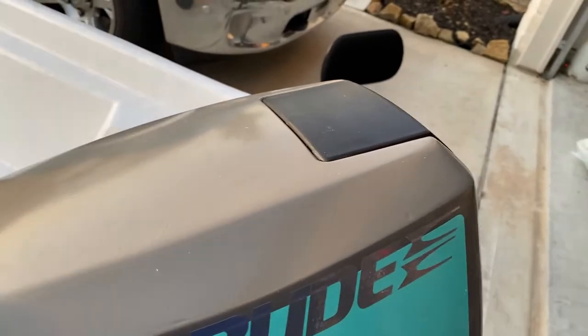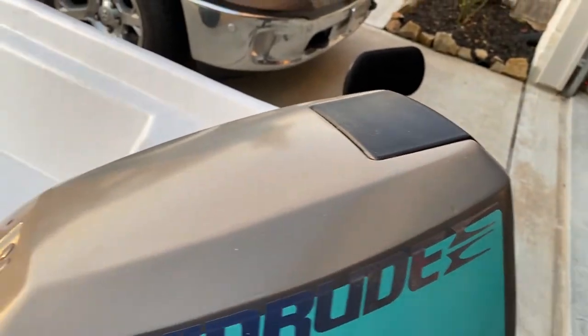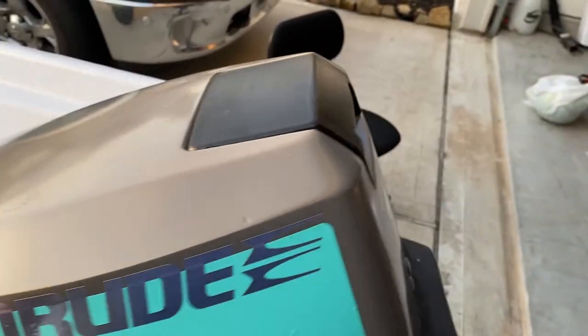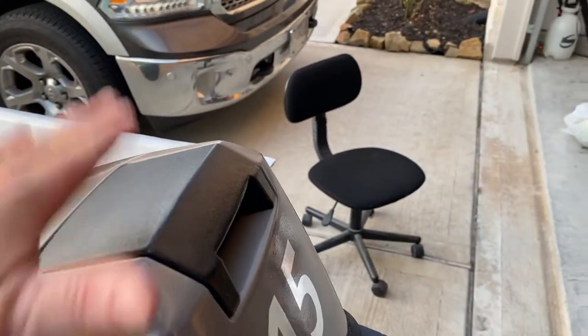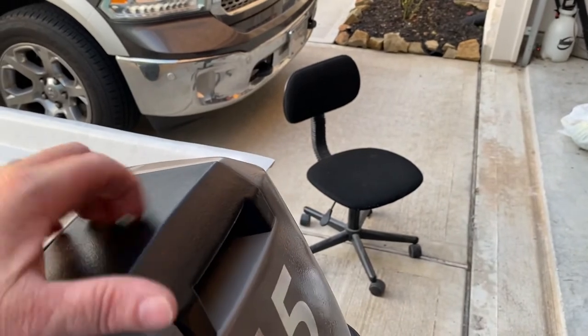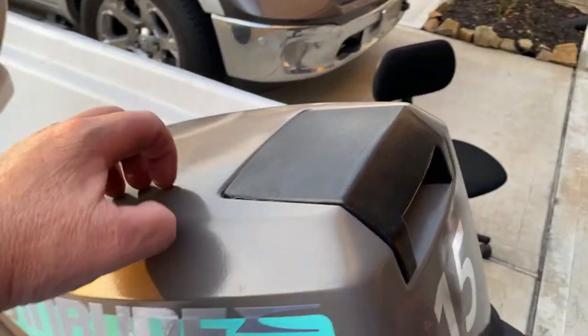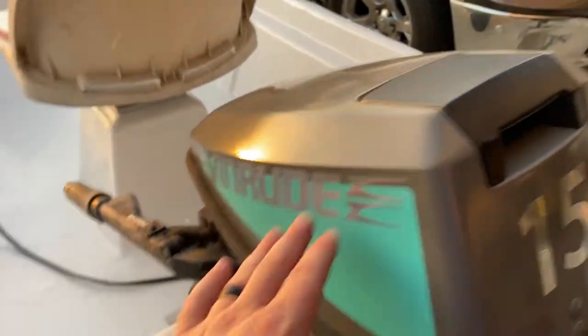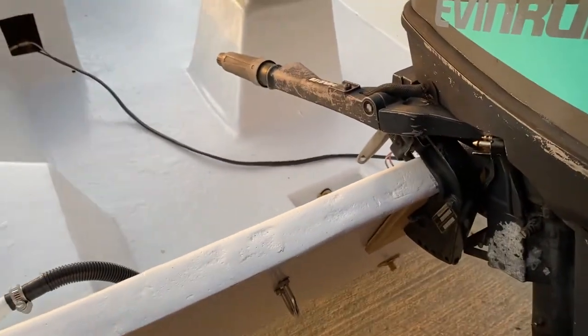Coated this, repainted the top of this. I've got this piece somewhere, I just haven't found it. Put some bed liner type stuff — it's pretty hard and durable. This is like tractor paint, really hard enamel, very much like what the boat enamel is.